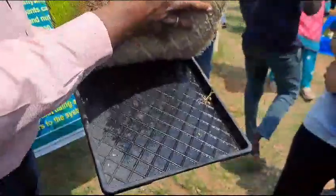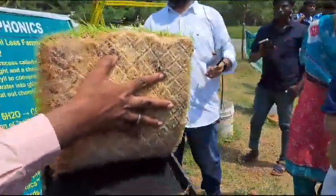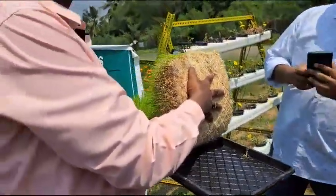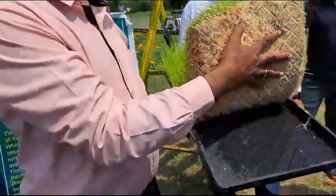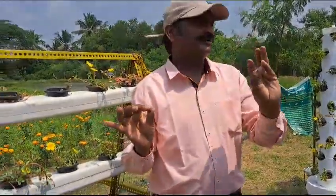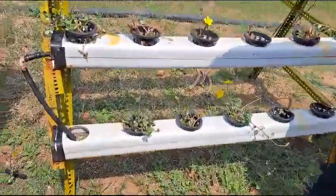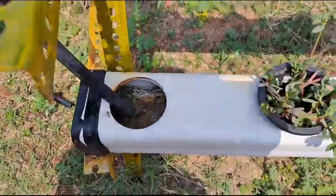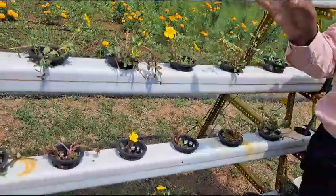There is no soil here, only roots. There is no soil present, only roots, so we give only water. Soil is for support only. We give nutrients to the plants through water, and support is provided by clay balls. We use clay balls to support the plants.